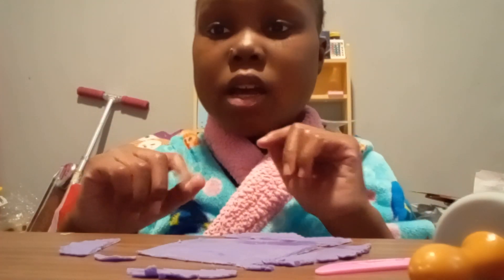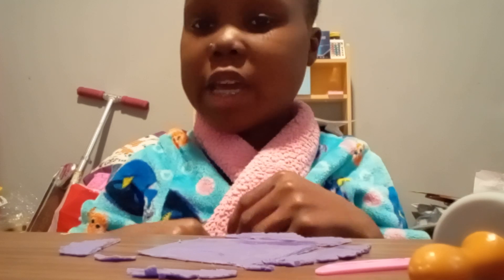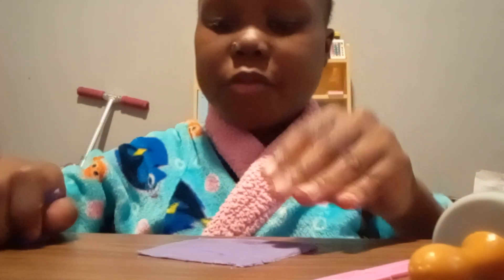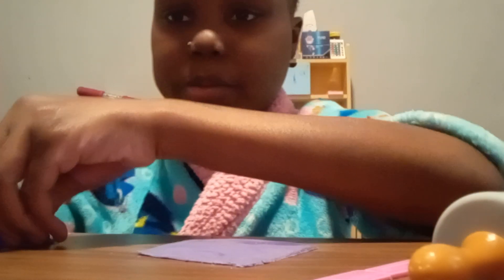I am back. This is part two because my video shut off. All I have to do is just make the lattice pie. As I was talking about before, all I had to do was just cut the lattice part to make the crisscross pattern of the pie. So I'll do that and be right back.